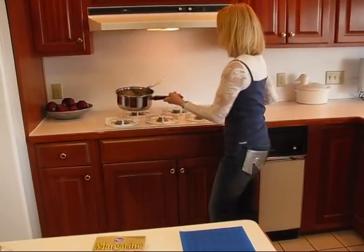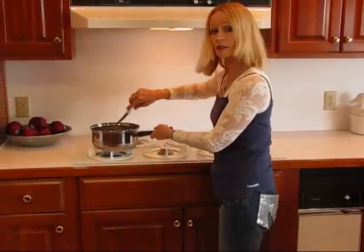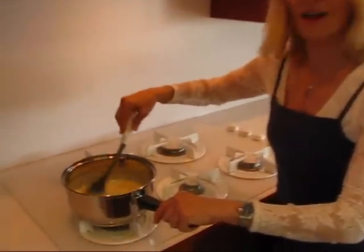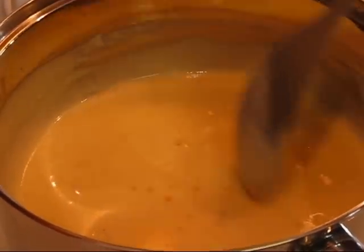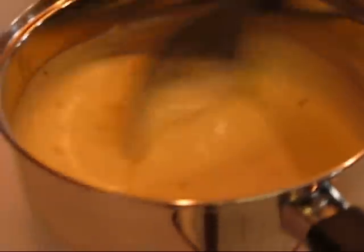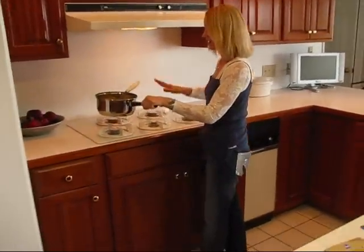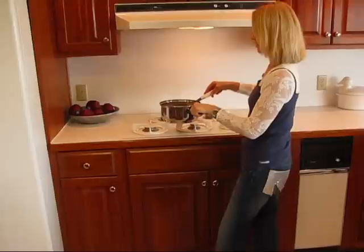I'm just going to be here stirring and watching until it becomes thickened and bubbly and all those lumps are gone and we'll have a nice pepper jack cheese sauce. My pepper jack cheese sauce is done. You can see that it's nice and bubbly and it's very smooth and velvety. That's what you want in a cheese sauce, and the way I make cheese sauce I show you every time — it's the same way and it's a never-fail method. It's very easy. You cook it off the stove and stir it continually until you have this nice sauce.